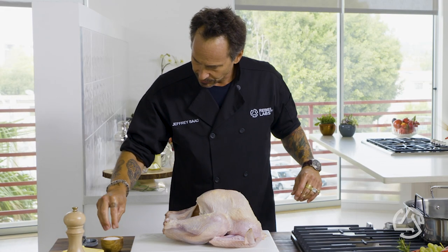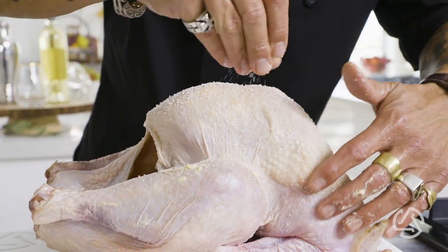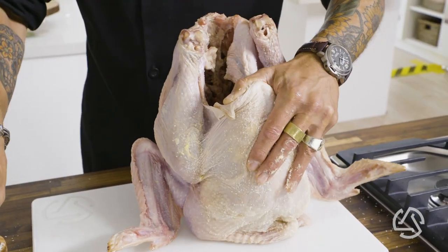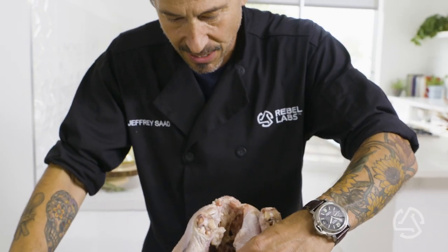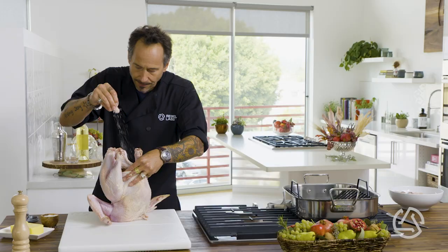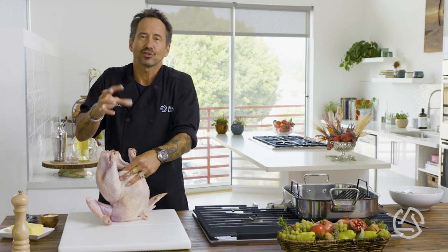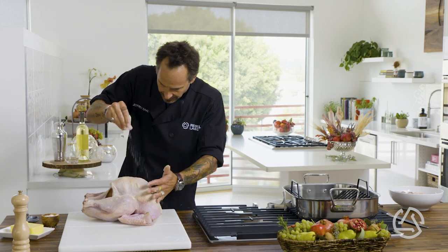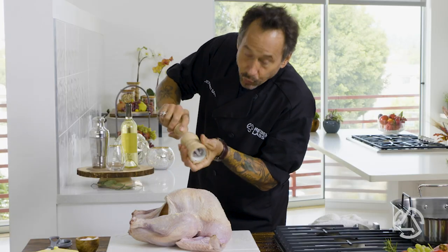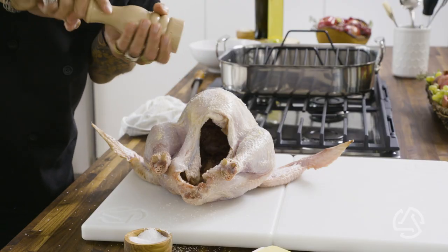Grab your kosher salt. I love kosher because you can see it and you can feel it. Lift the bird up and get a little bit inside as well, shaking back and forth so it hits the top, bottom, and sides. Remember, we're not adding salt for the sake of salt — we're adding salt to get more turkey flavor. It's going to bring out the flavor of the bird. Same thing with the pepper — get it evenly coated on the outside. You can use white pepper for a hotter, clean pepper flavor, or black pepper, whatever you like.